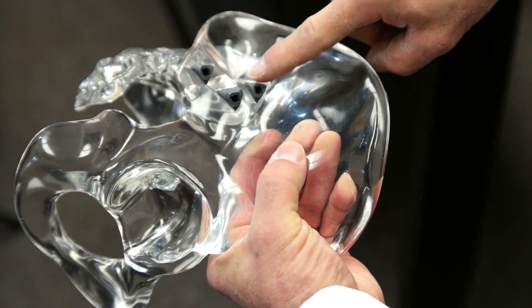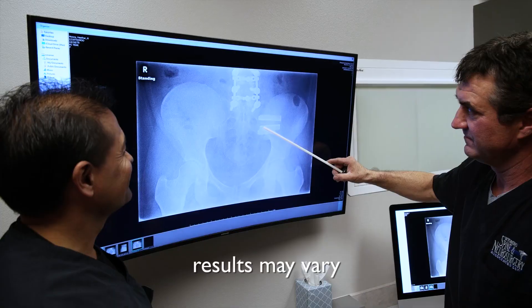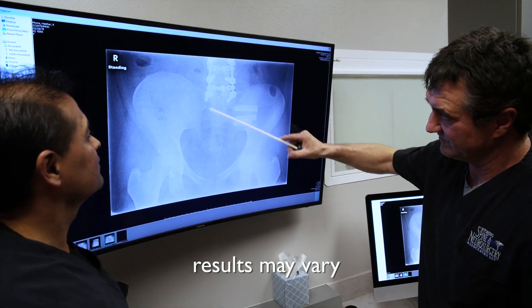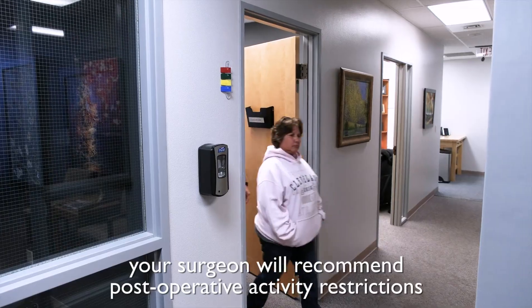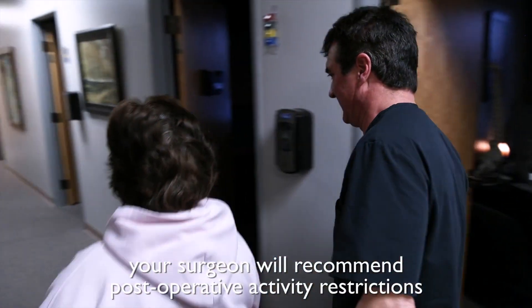With the iFUSE procedure, the incision is very small — it's on the side of the buttock. There's very minimal pain associated with the operation, with some discomfort in the area for about 24 hours after the procedure, sometimes a little bit longer. Patients are asked not to put weight on the fused side and to use a walker for one month after the procedure.